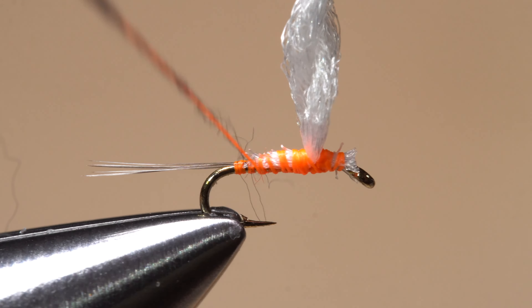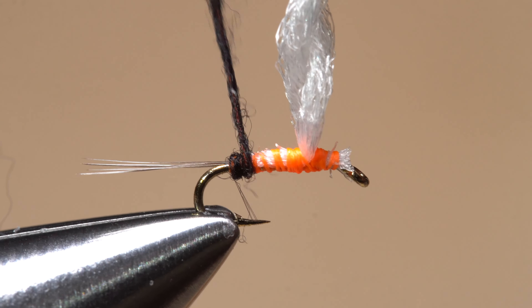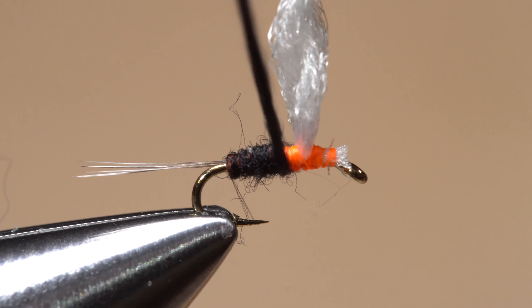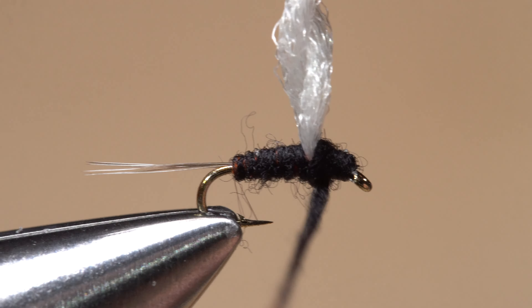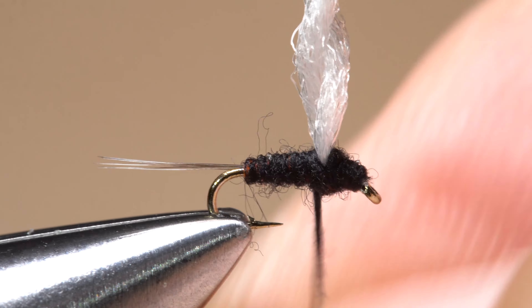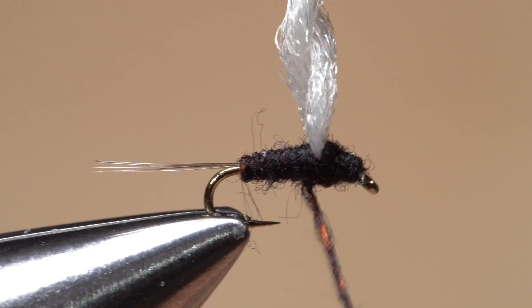Continue to create an extremely slender dubbing noodle about three inches in length. Work your bobbin up to the end of the dubbing, then start taking wraps with the noodle, trying to get the dubbing to begin right at the base of the tail. Make touching wraps forward — first behind the wing, then in front of it, then back again — to create a nicely tapered body on the fly. If there's any excess dubbing, simply pull it free.